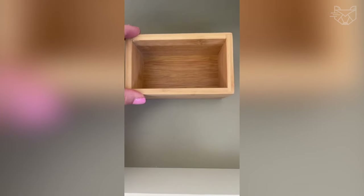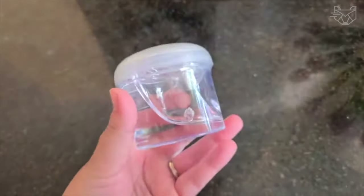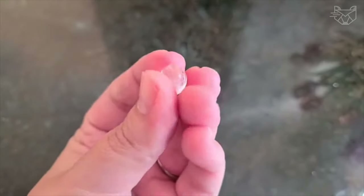If you ever intend to move the object to another location, just twist and pull to separate it from the shelf. The gel is reusable and it doesn't leave any residue on wood, glass, or other materials.